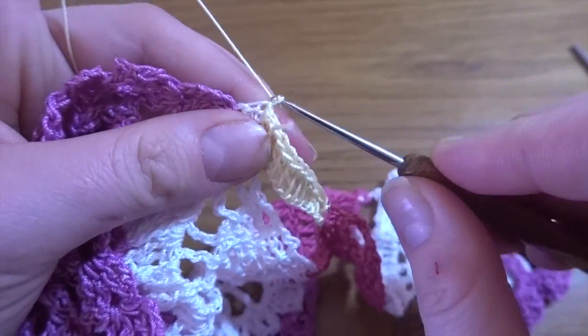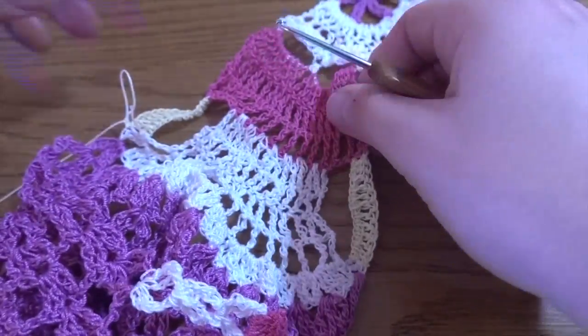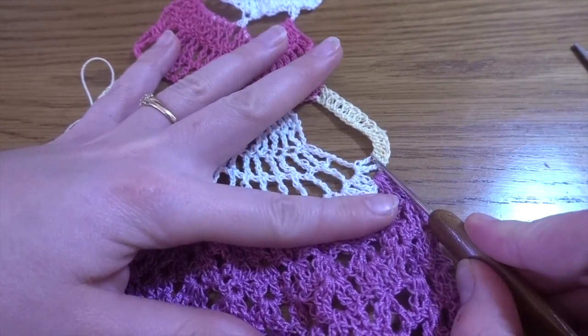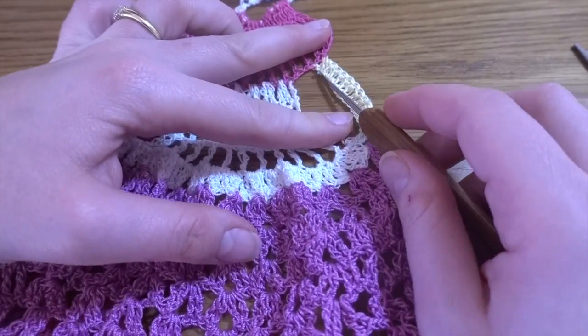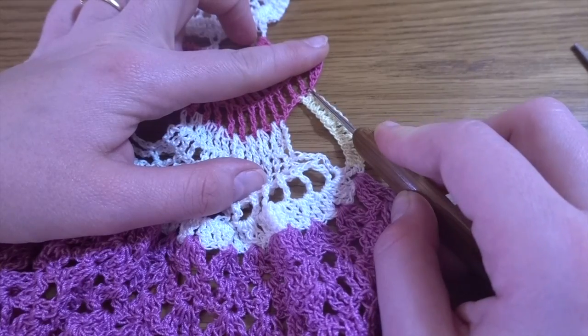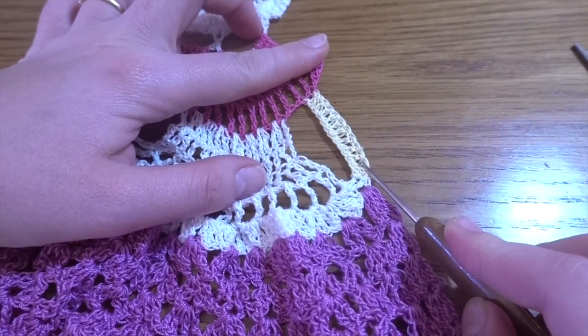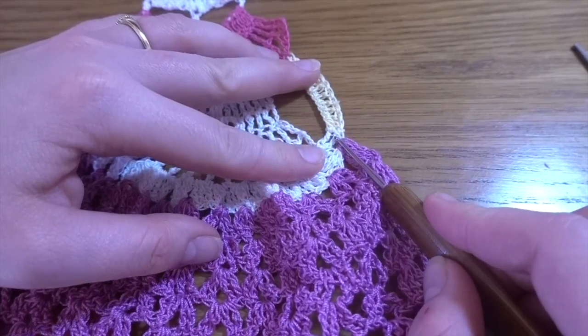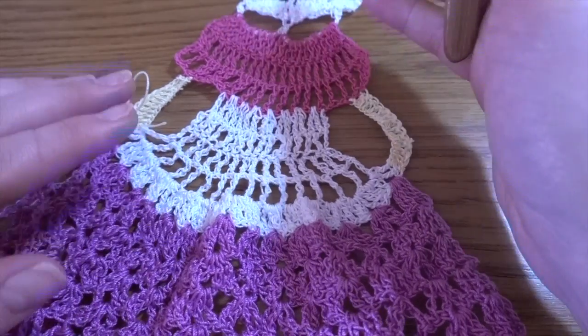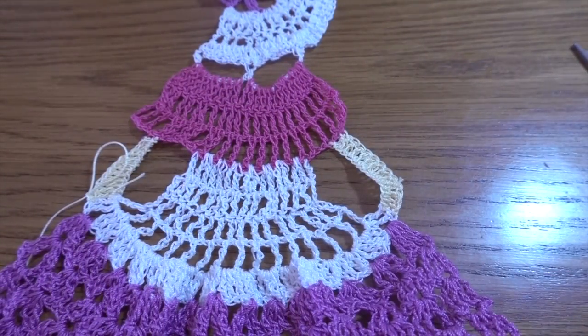On the opposite side, work in exactly the same way: start from the last treble crochet, work 12 chain stitches, slip stitch into the fifth, chain three, slip stitch into the fourth, one treble crochet in the next 11 stitches, and almost at the end of the next treble crochet make slip stitch. Our project is done. Thank you for staying with me to the end of this tutorial — see you in the next one, have a nice day.